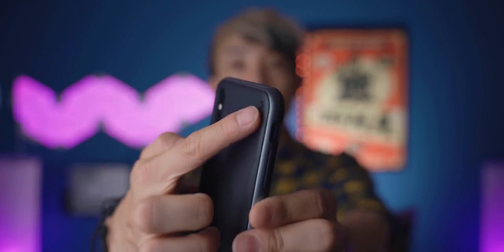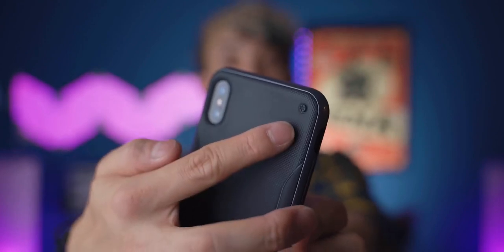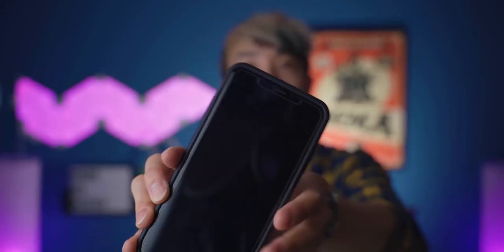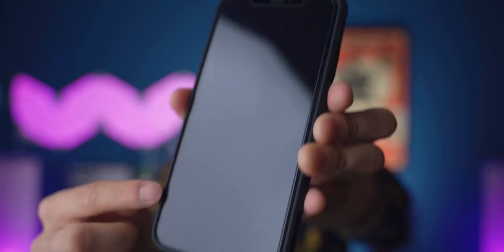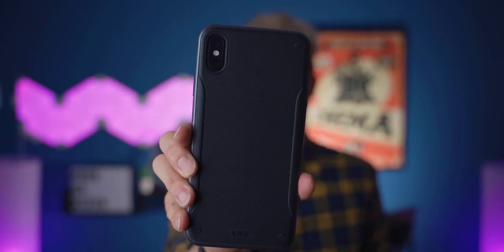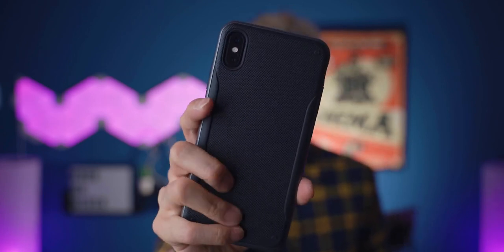It also has these rubber tabs to prevent the camera from resting on the table and getting scratched. At the front, we have a lip protection — not the highest one, but it's definitely reasonable for protection. The rim is not bad at all, it's a really clean finish. This is the one that I am using right now. It has a VRS Design logo at the bottom. Highly recommend it — really nice, and it's not slippery at all because of the texture.